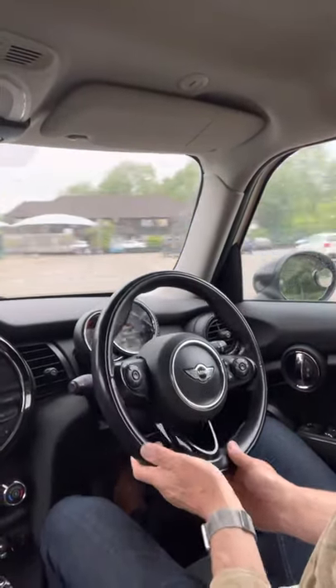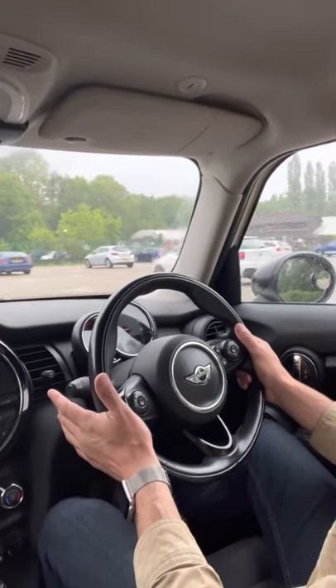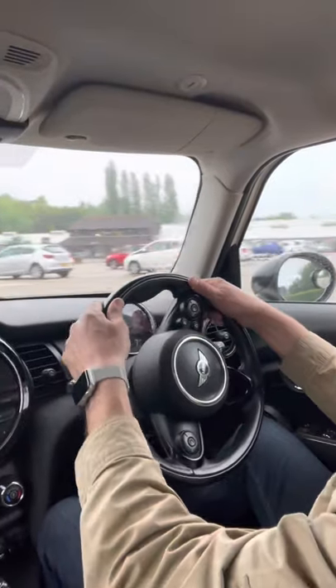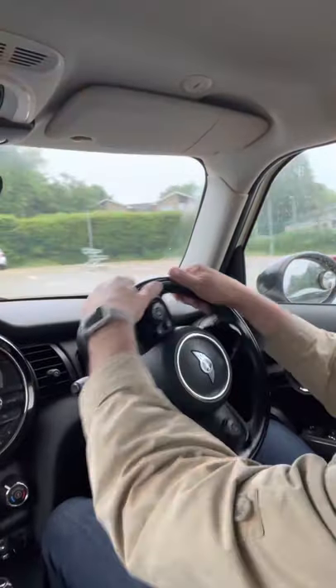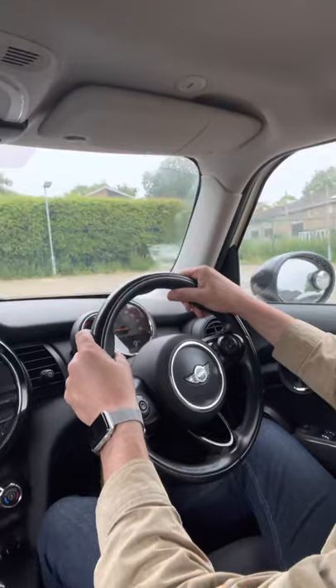So what we try and do is feed the steering wheel round. Now obviously in truth the airbags shouldn't go off if you're doing less than 20 miles per hour, but if you get yourself into a good technique of feeding the steering wheel round, then you will have great control of the car and you will not be placing yourself in any extra danger should the airbags go off.